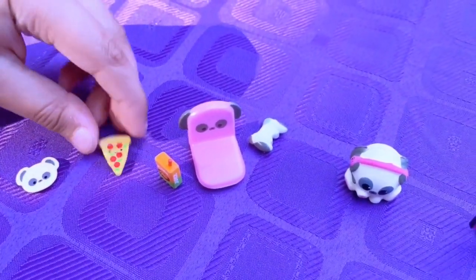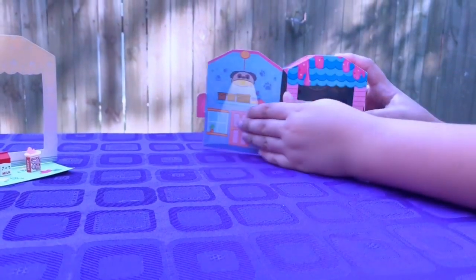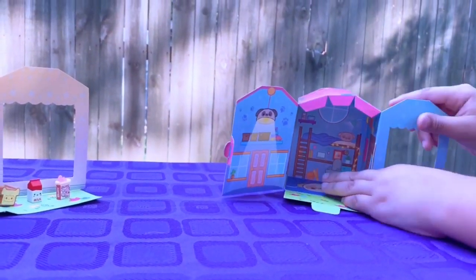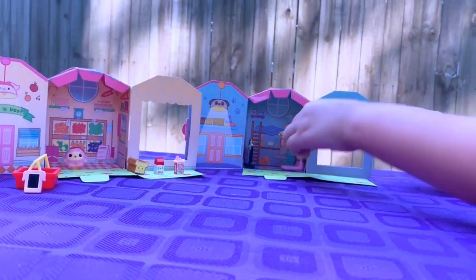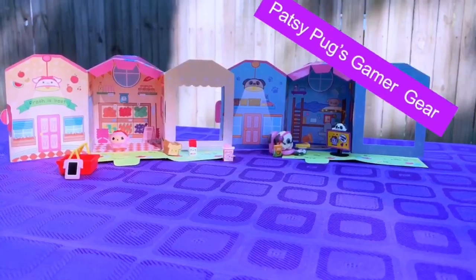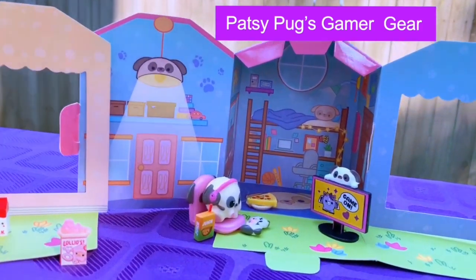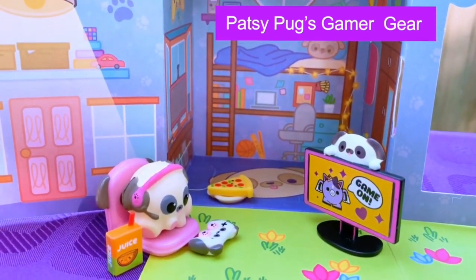We also have a slice of pizza and the little pug plate. Let's pull this out, and pull this out, because he wants to game! Now let's set it up. Here we have pug's place connected to Lolly's shopping spree area, and it's so cute — he is gaming with that little cute controller, juice on the side, and pizza.